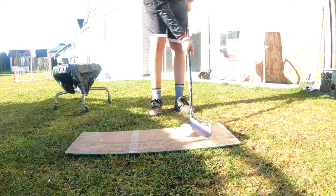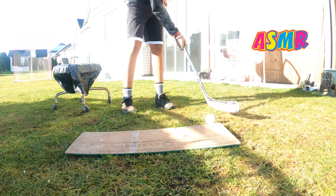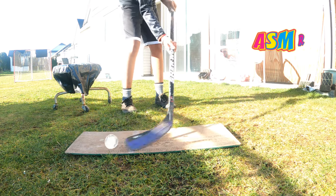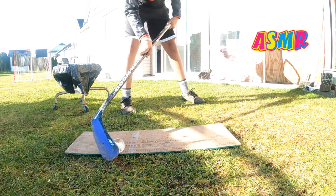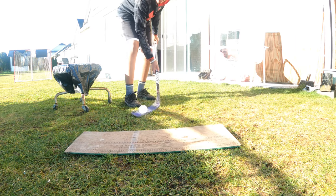The first thing we're gonna do is some stick handling. Not bad. Let's go to the next test.